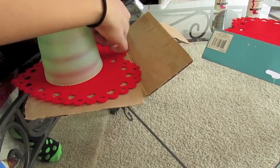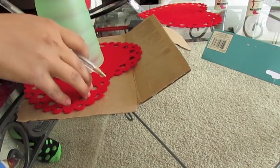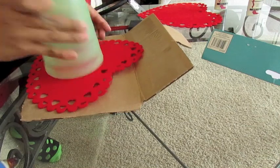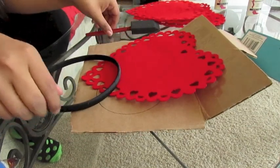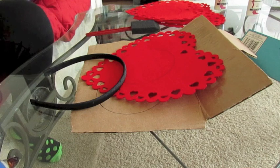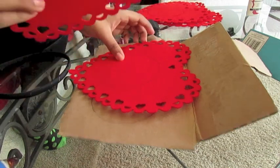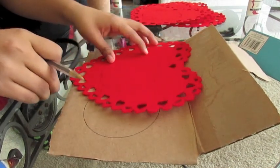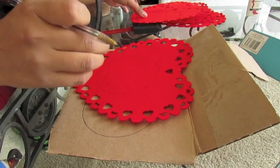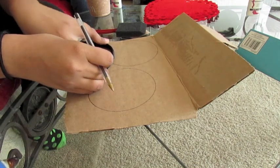We're going to trace the cup on the cardboard and also on our felt. You're going to need four pieces of felt, so you're going to have four circles. Then you want to take your headband and use that to make a mark on the felt and cardboard circles, just so we know where we have to cut in order for those circles to fit nice and snug on the headband. That way when we glue it on, it's a lot easier and it'll stay a lot better because it's resting well. So finish marking everything.